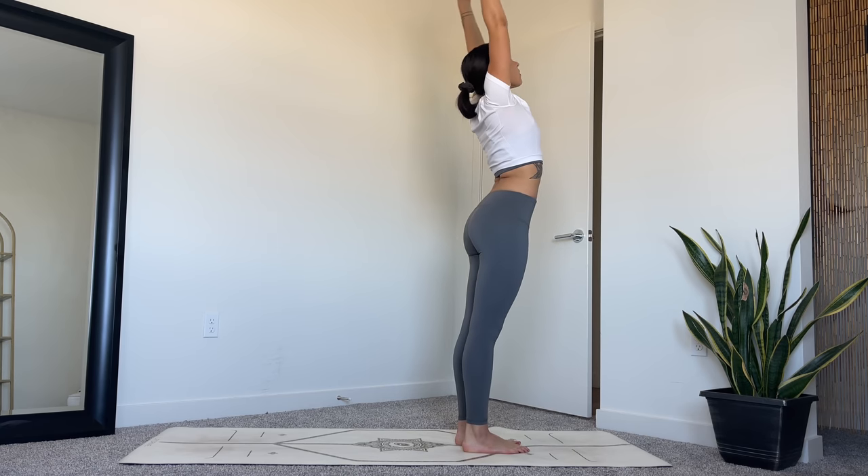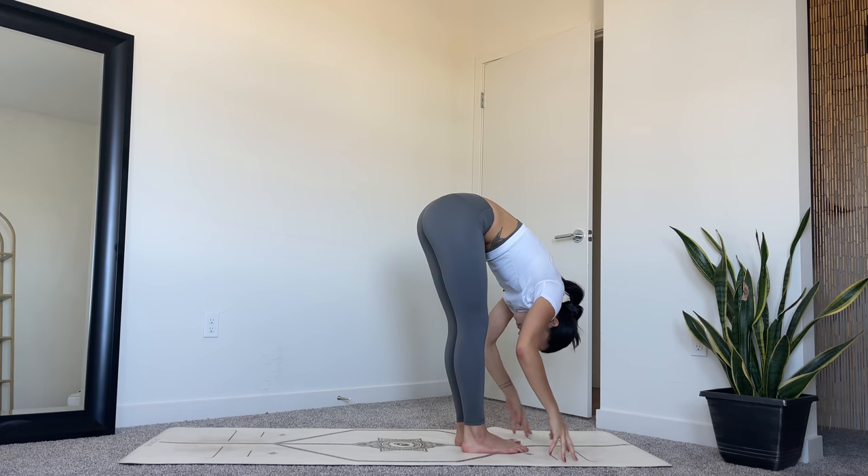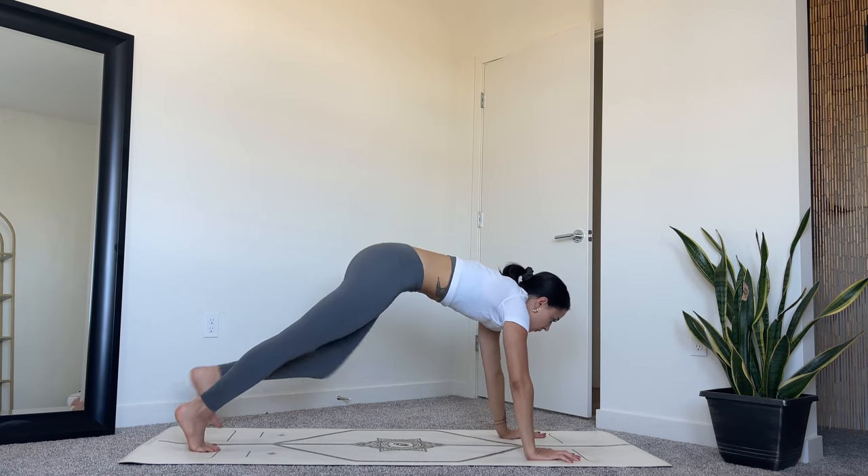Inhale to stand, standing back bend. Exhale, forward fold. Inhale, halfway lift. Exhale, step back to plank.